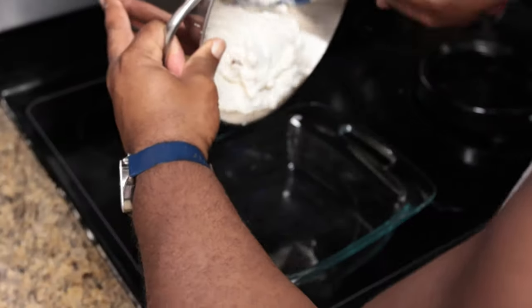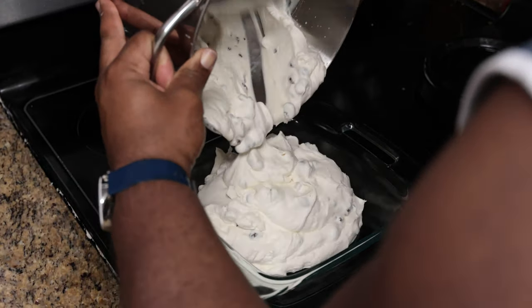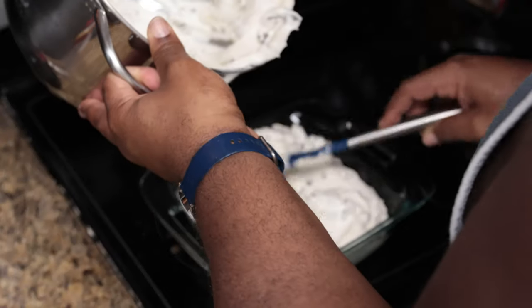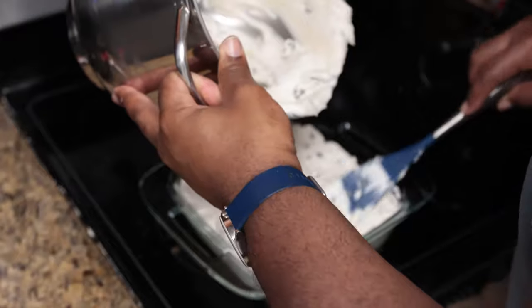While it's doing that, go ahead and get your dish that you're going to use. Scrape it out into your dish — you can see how it kind of looks like ice cream right now in the softened state.